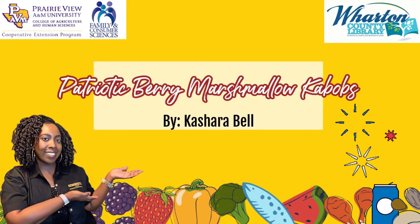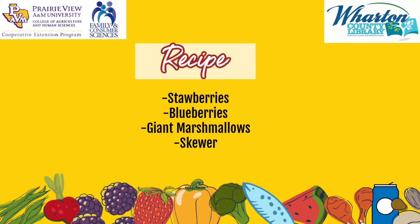Welcome back, Warden County. My name is Kashaw Bell from Prairie View A&M Cooperative Extension Program. Excuse me for my voice — I'm a little bit under the weather, but I wanted to get this video out for you guys.